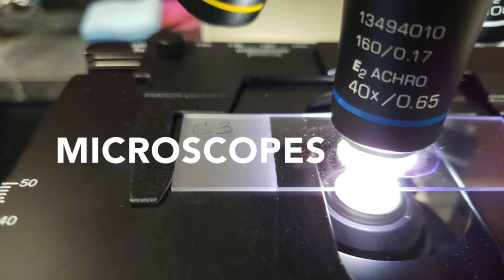Microscopes are fun to use. They help you see things you can't see with your eyes — it's a big surprise, a whole new world comes to life. It's not magic, it's magnification. It's not in your imagination. When the light shines through, you see a brand new view.